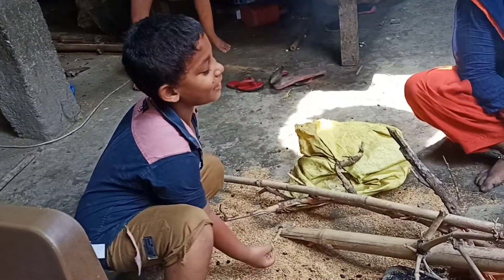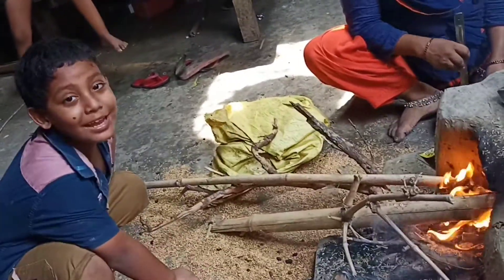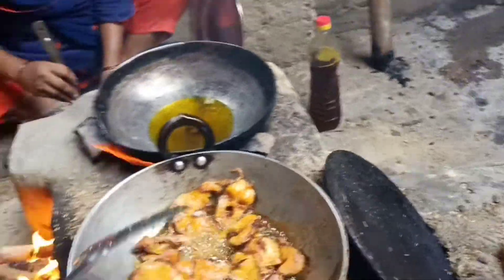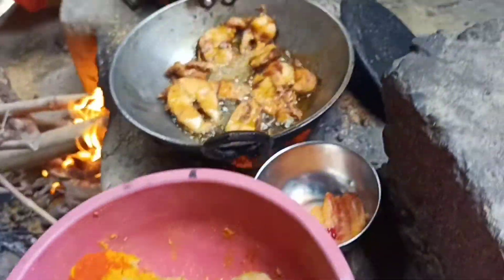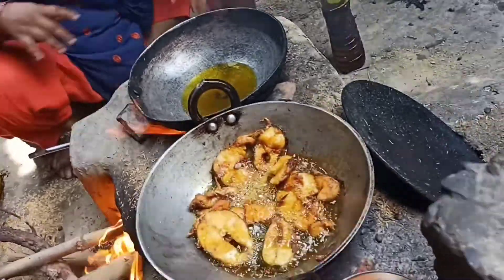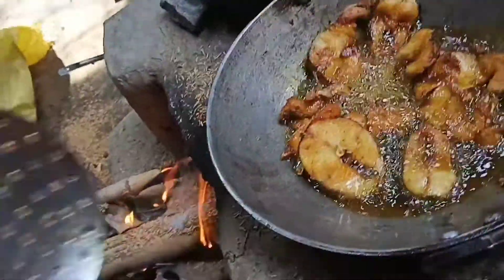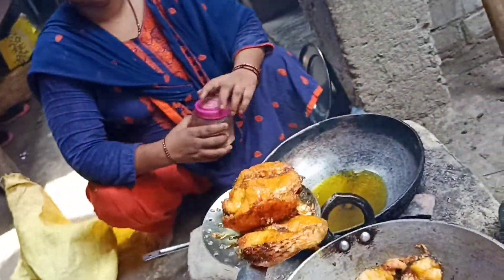We have made a fish. Let's do it. Let's put it in the pot. Hello, friends. Let's see how the fish is fried. It's very good. Let's see how the fish is fried.